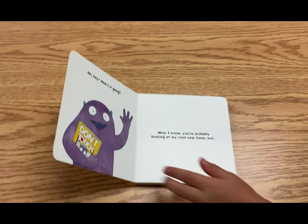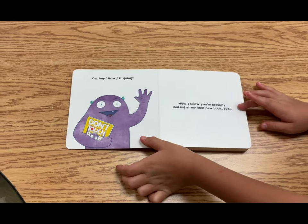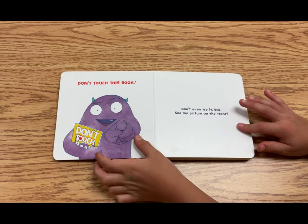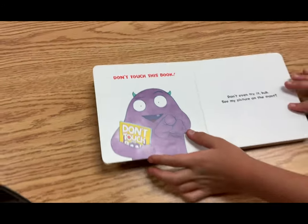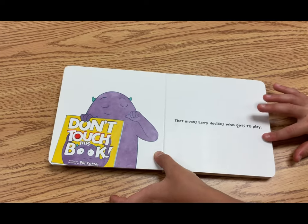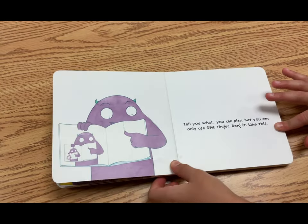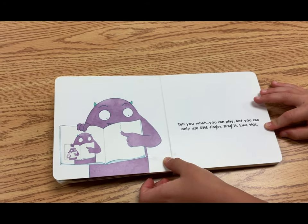Oh, hey! How's it going? Now, I know you're probably looking at my cool new book, but don't touch this book. Don't even try it, bub. See my picture on the front? That means Larry decides who gets to play. Tell you what, you can play, but you can only use one finger. Drag it like this.